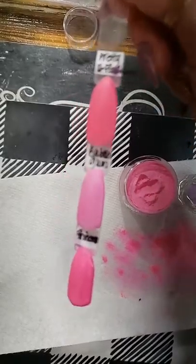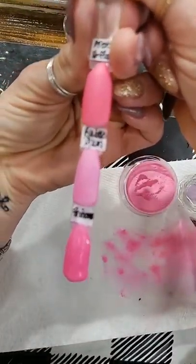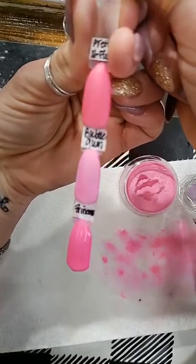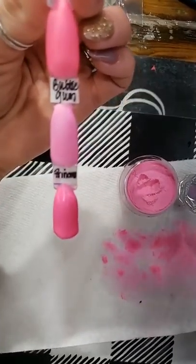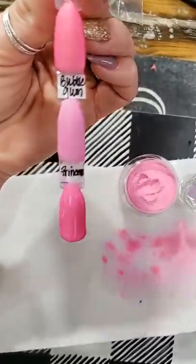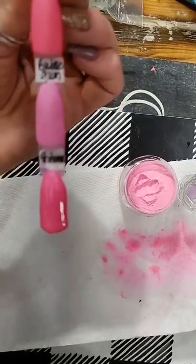Let me show y'all. Here we've got Pretty in Pink — I'm going to let them dry just a little bit longer and then put a clear coat on for you guys to see. Pretty in Pink, then Bubble Gum, which is more of a pinky pink, and then Princess.